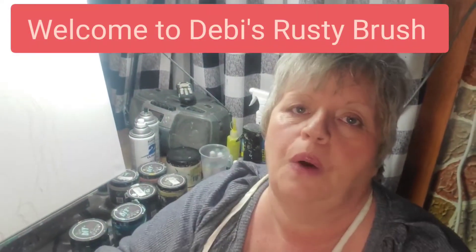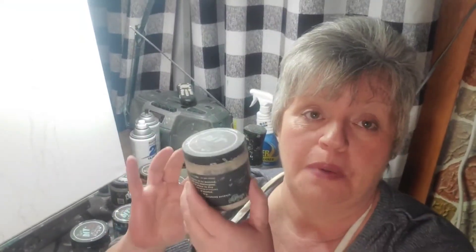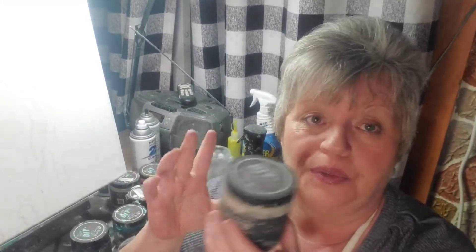Hi guys, welcome to Watch Me Wednesday! I don't think I have paint on my face. When you use DIY paint and get to the bottom, it gets crusty around the lid and sides. You knock it all down, put water in to reconstitute, and stir it up. Sometimes you're digging at it and it splashes back at you right before going live, so you've got paint everywhere. I may have paint in my hair.